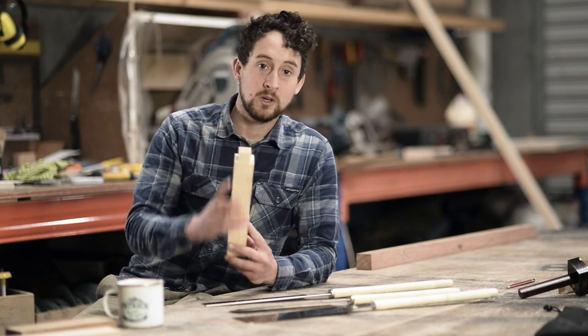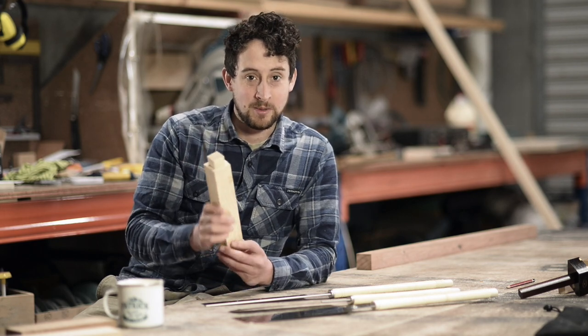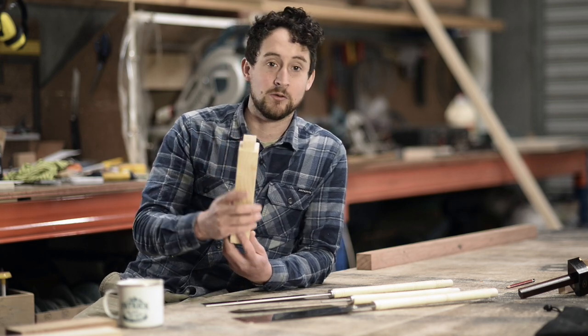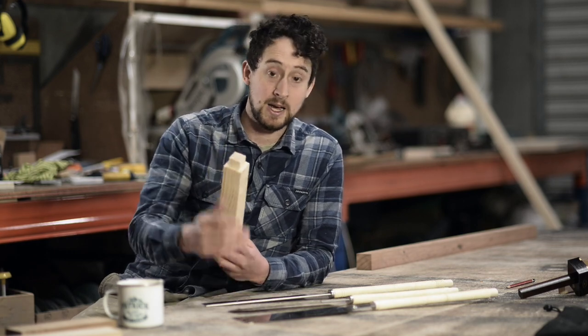Now if I need to do 30 of these tenons, then it's definitely worth doing it all by machine. Unless I was a Japanese samurai carpenter, I'd be using the table saw and the router table. But if I've forgotten one and need to come back and do a single one, it's going to be so much quicker to do it by hand.